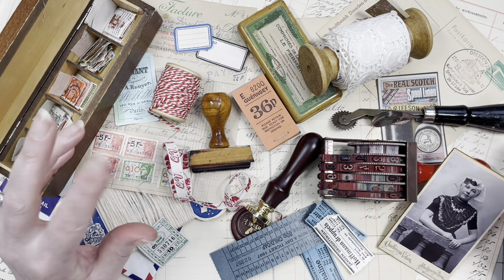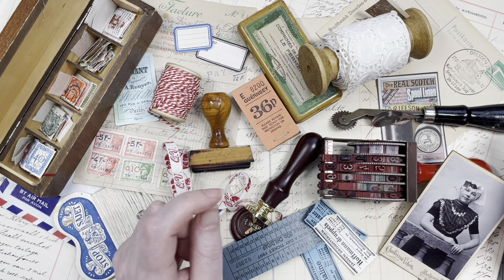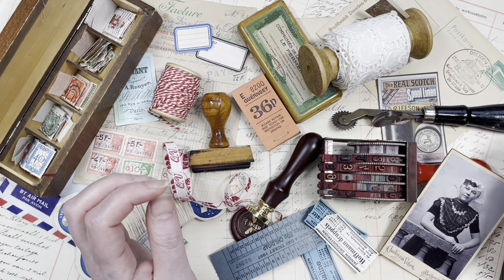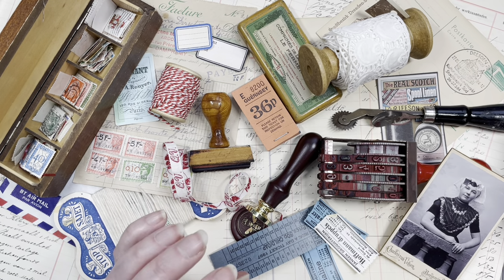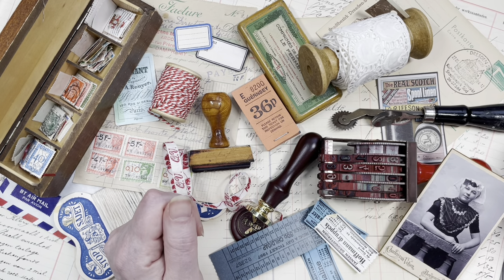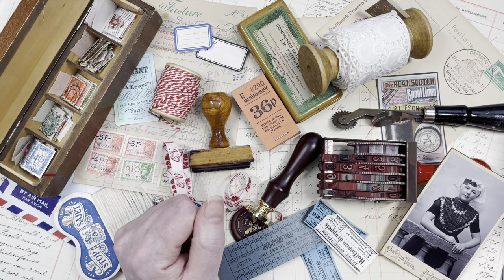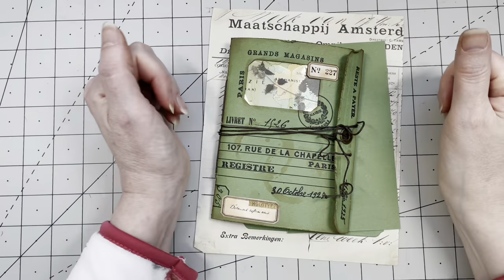Hi guys, this is the 100 Day Project, the series where I do a small craft project every day for 100 days in a row. So even if you only have 30 minutes a day to spend crafting, these videos are perfect for you. I'm hoping they will inspire you and motivate you, and maybe you can even craft along with me. Welcome — my name is Margaret and I am from the Netherlands.